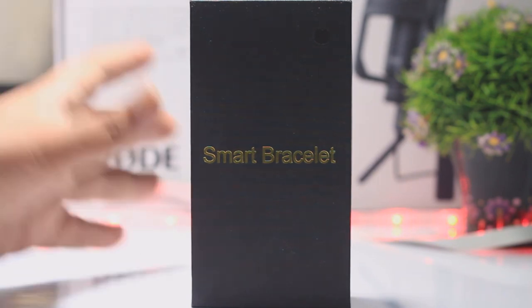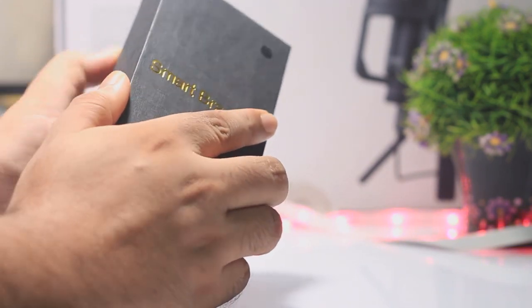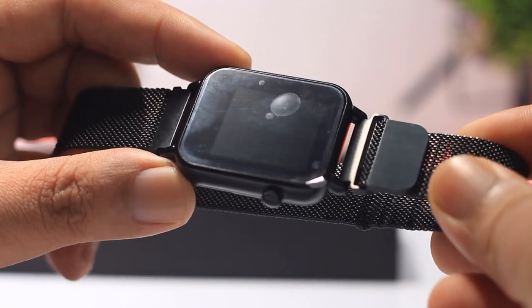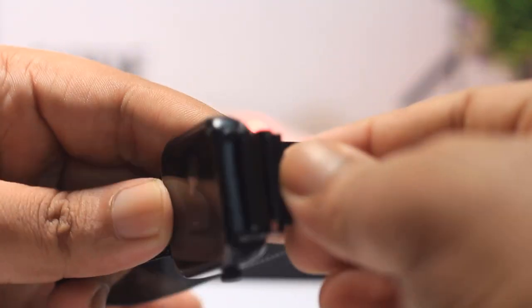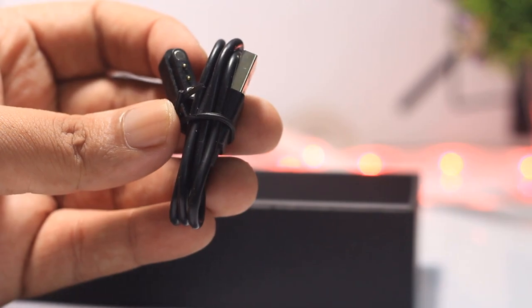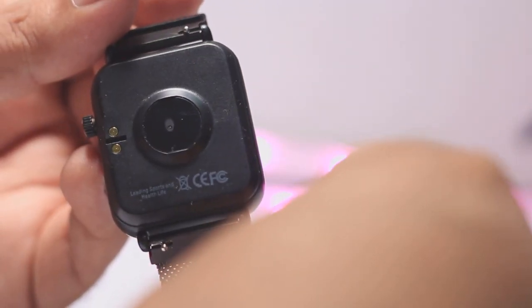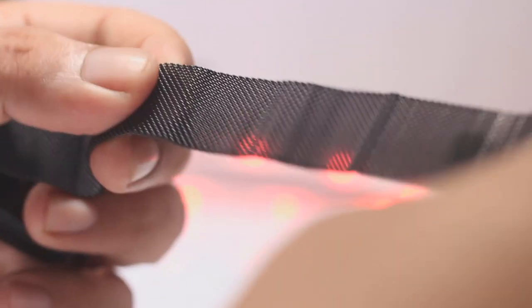I'm actually doing the black variant unboxing. Looking at the box, the box color and parameter page — the watch has a gorgeous look. The finishing and build quality at this price point is actually gorgeous. In the box you get a charging cable, a user manual, and the overall package looks good for the price.